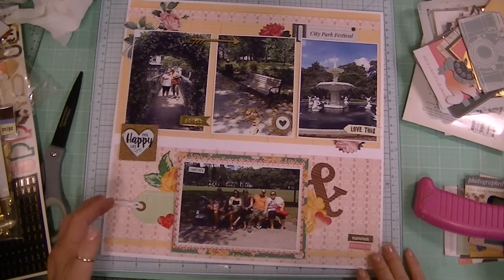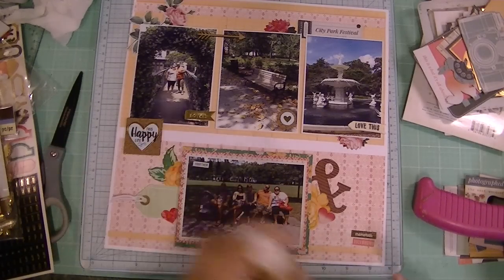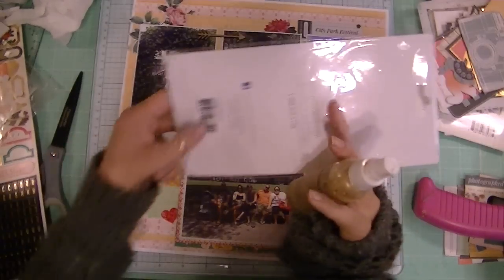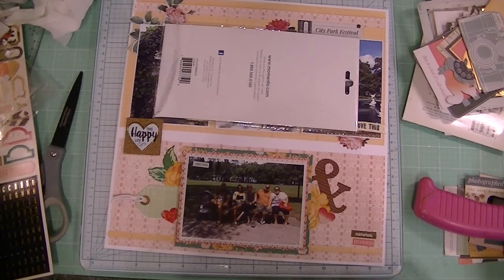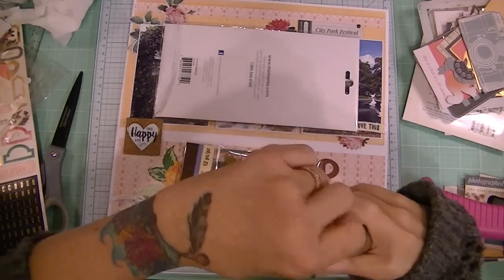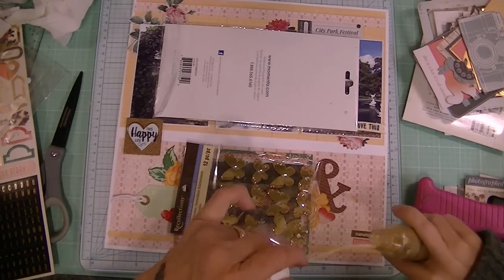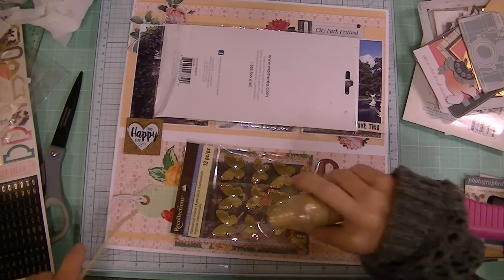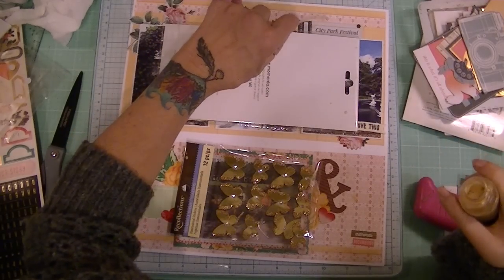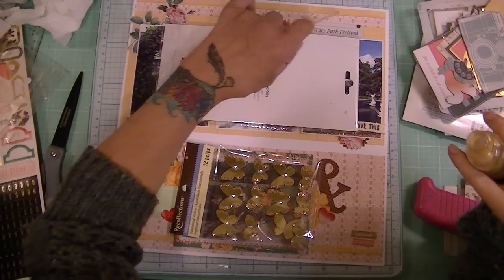Should I do a splatter? I haven't done a splatter in a long time — let's do a splatter! Let's use our Recollections and see if we can't mess this up. Let's cover up our photos — the main part of our photos. This is gold Recollections — gold. The sprayer doesn't work real well but I used to do this. That's so much fun and very relaxing. I think after I call this done I'm going to go make myself a cup of tea or maybe a pot of coffee, come back in here and keep it going.